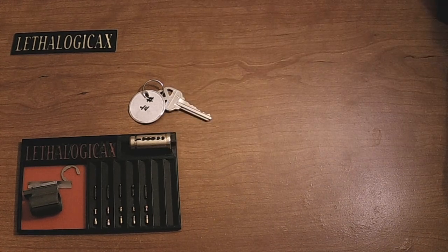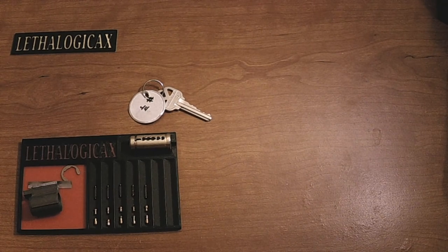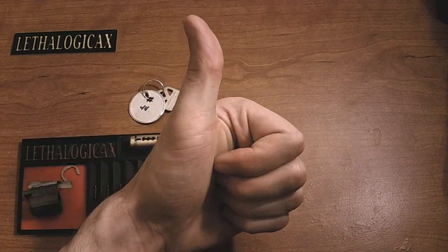That is about all I have on this lock. So if you like what you saw, don't forget to comment, like, subscribe, all that fun stuff. And don't forget to have a good one.